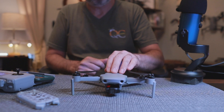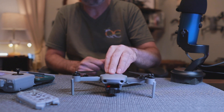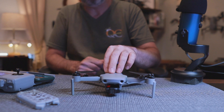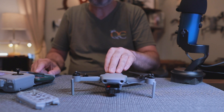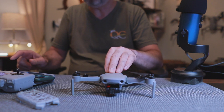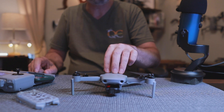Today we're going to do a video on how to do your calibrations for the Hubsan Xeno Mini Pro. I'll take my screen recording and pop that up on screen so you can see what I'm pressing on the device in the app, and then we'll show you the process with the quad.